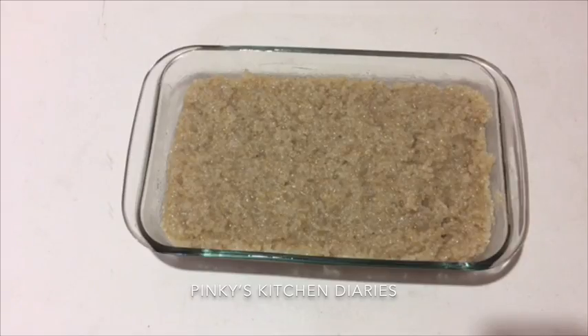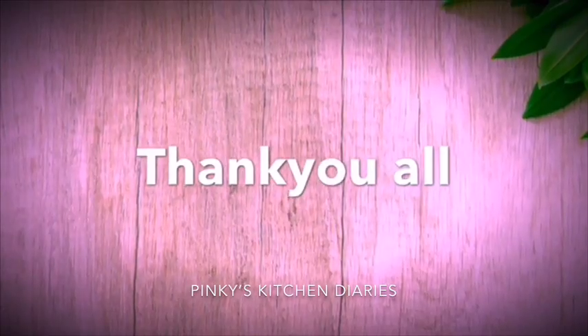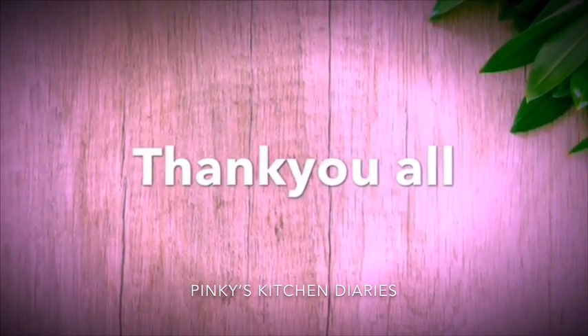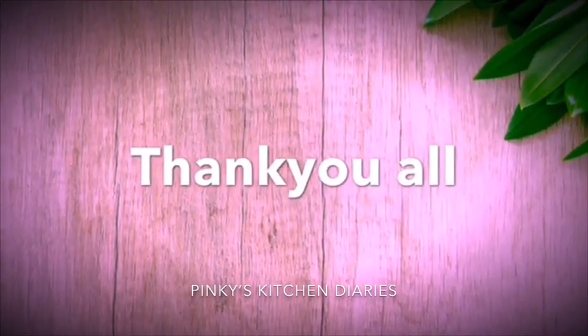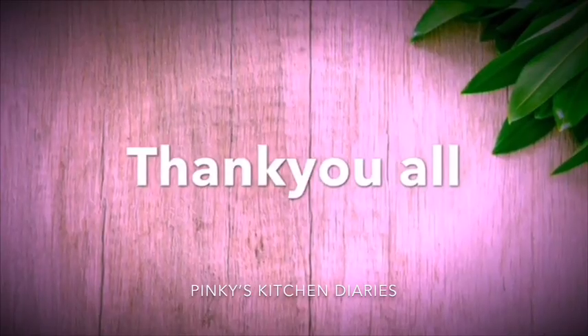If you like this recipe, please like or share it in the comment box. We will see you in a new video.